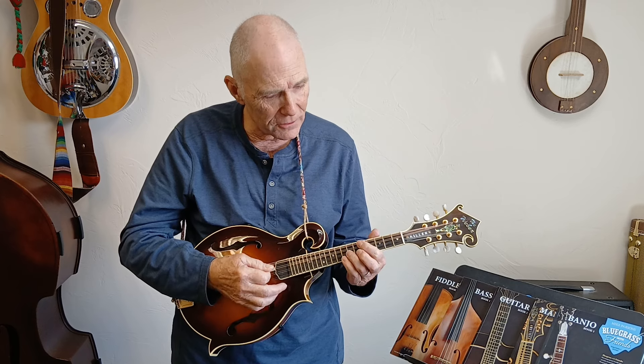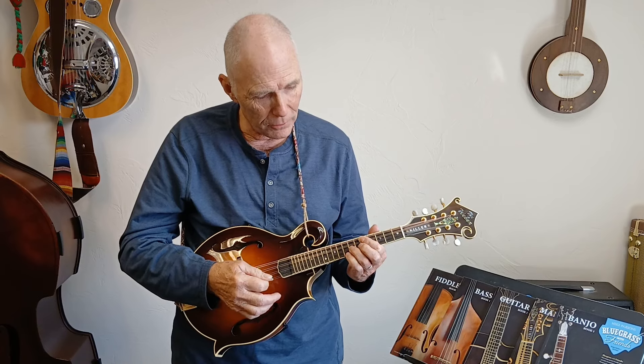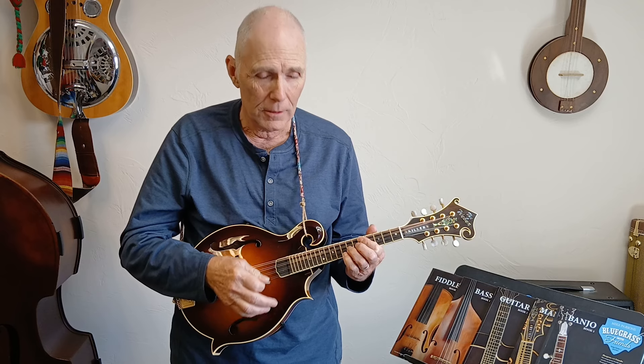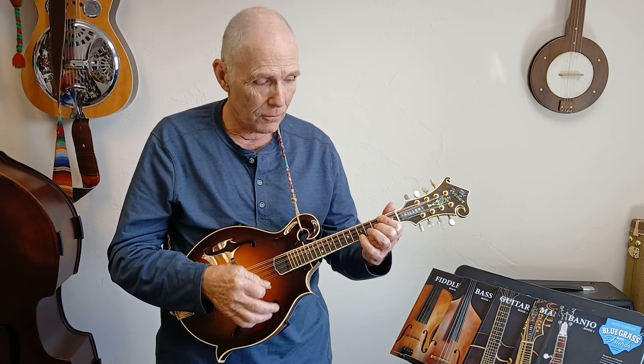Now we just need the C chord. Fifth fret of the G string is a C note, fifth fret of the D string is a G note, seventh fret of the A string is an E note played with the third finger, and the pinky is on another C note up here. What we're doing is taking this major shape and making it minor by shifting this finger down from the fourth fret — making it C sharp for A major — and here is A minor.